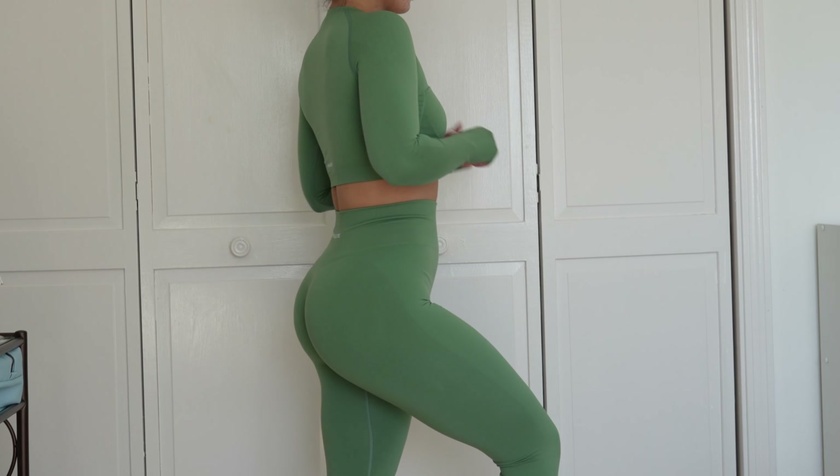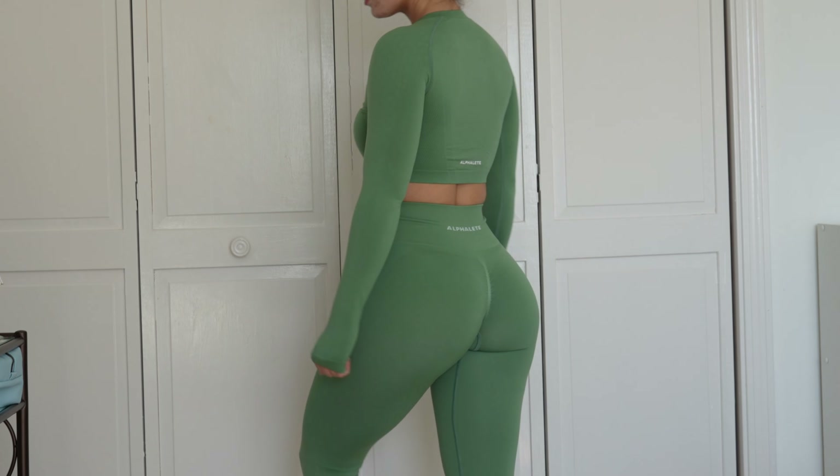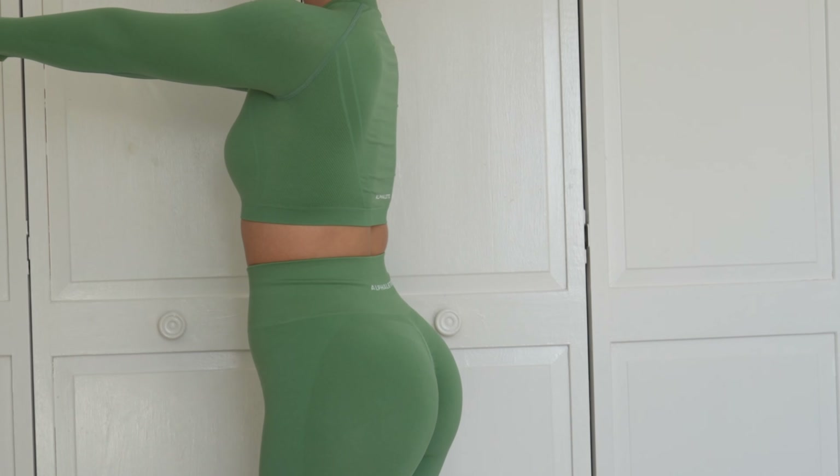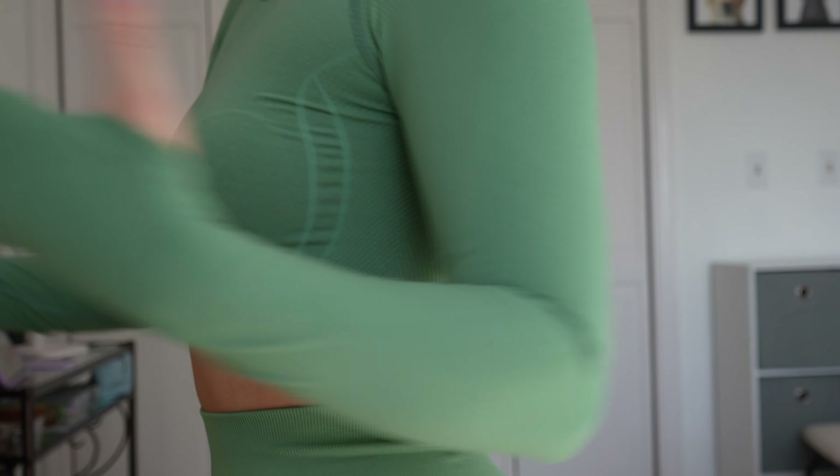Starting off with Jade. I got this in the Stratus long sleeve crop in a size small. I would size up from your normal Amplify bra on these — you can use your normal size but they're going to be a bit more fitted. I prefer sizing up so I can put a sports bra under it comfortably. These are low impact, not padded, with a crew neckline and the athlete logo at the bottom. They also have thumb holes, which I love.